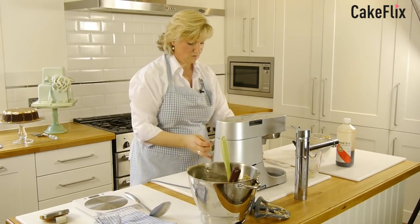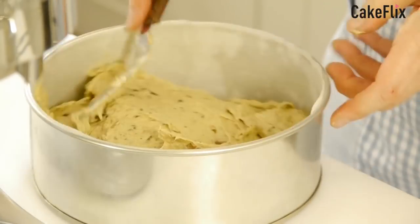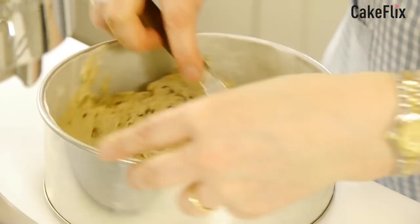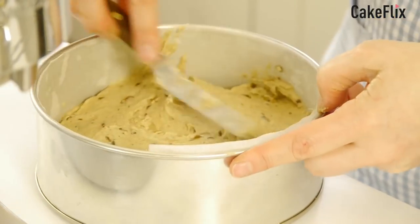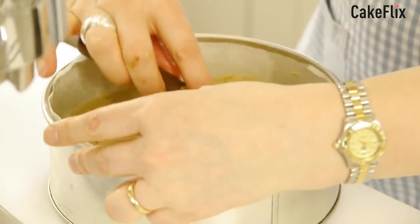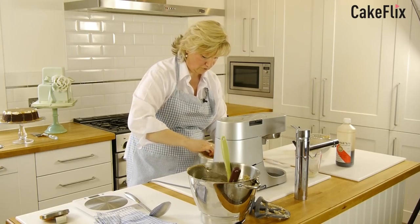Then all I'm going to do is take my little cranked spatula and push the mixture out to the side. You don't have to faff around with it — all you're doing is getting it to the sides and getting it even. If you use the whole blade you'll not miss anything.